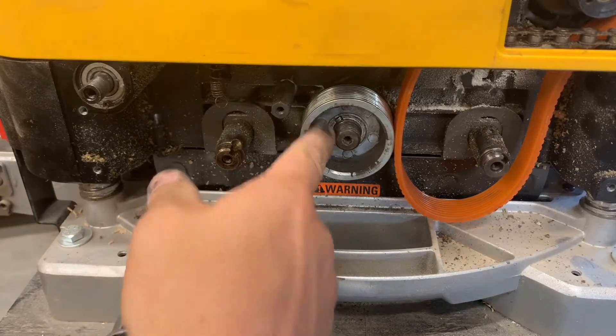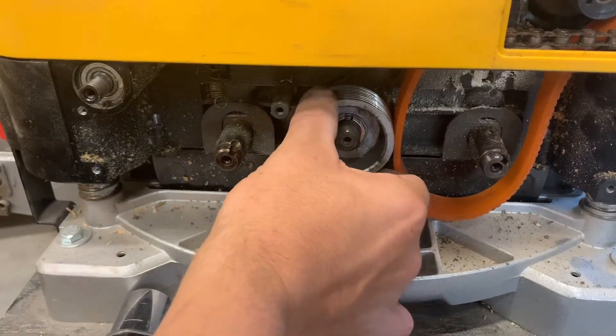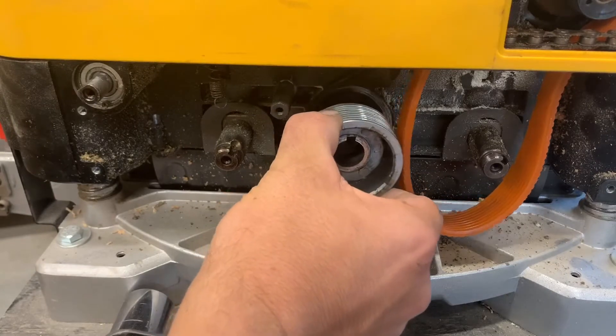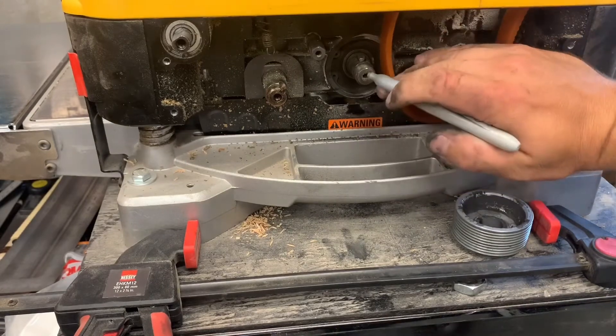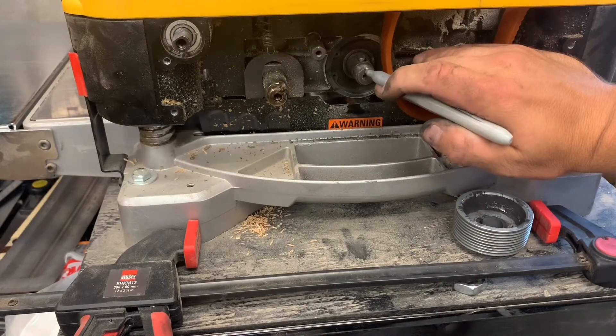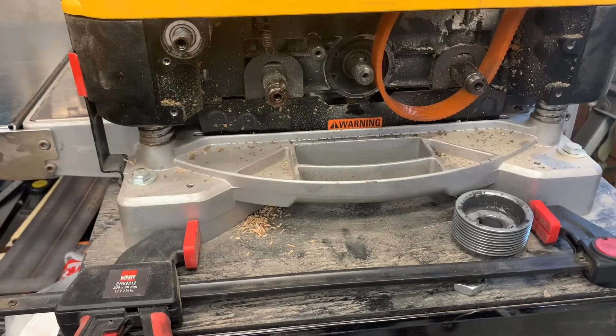There is a key slot here. Let's rotate that so it's up so it'll stay in when we pull off the pulley. One thing I decided to do before putting it back is add a mark where that keyway is, because you won't be able to see it once you put the cog or the pulley on.